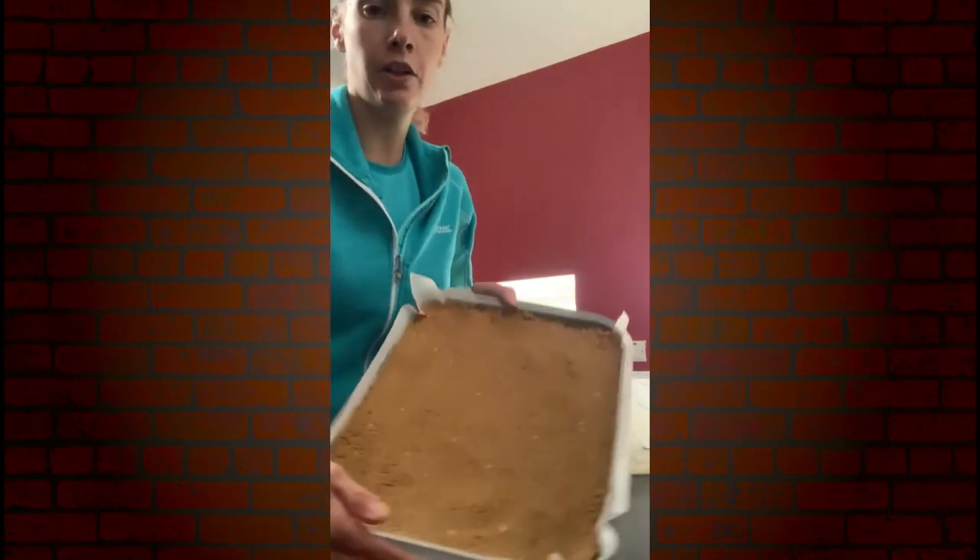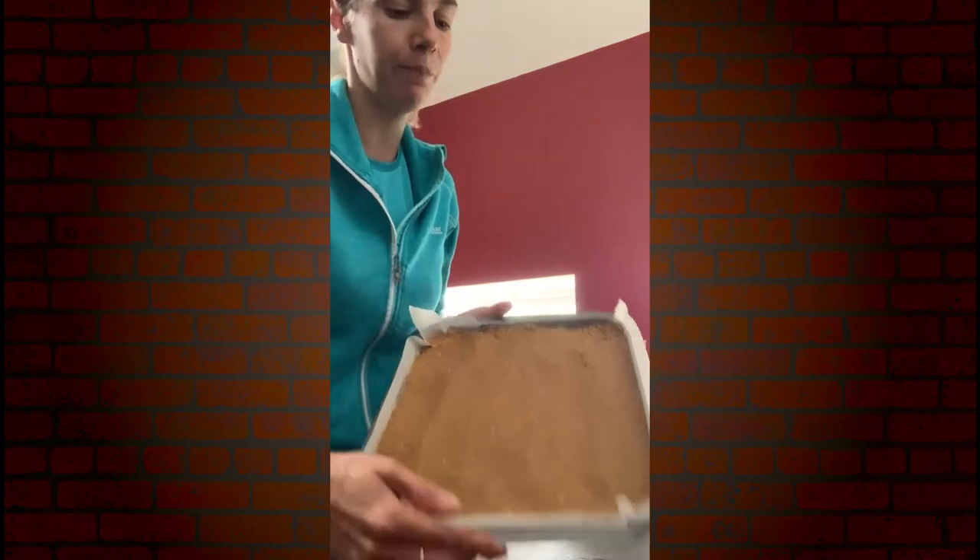So there's the mixture in the tin, nice and flat and pressed out. We're going to put that in the fridge and allow that to set. We'll give it normally a couple of hours to set and then we'll melt down some chocolate and put that over the top.